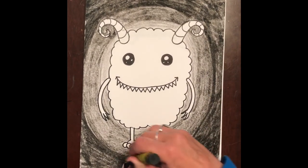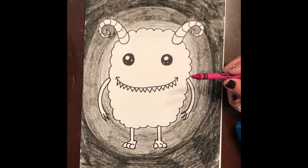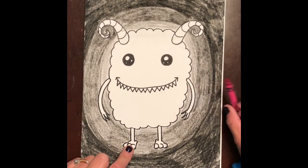Now you guys are going to want to color your monster. I'm going to color my monster with a magenta, then do a pattern in his horns and color his arms and his feet.